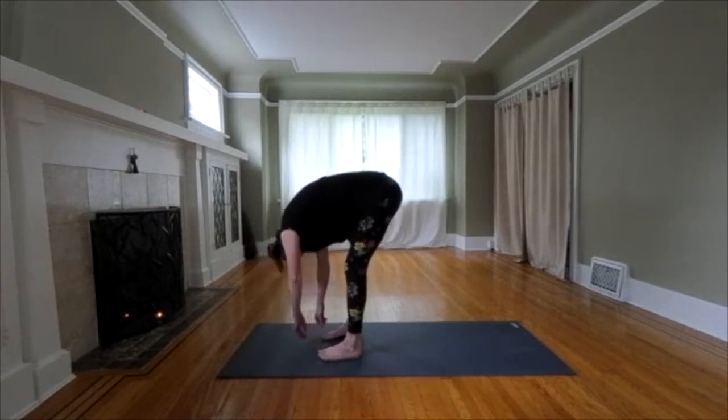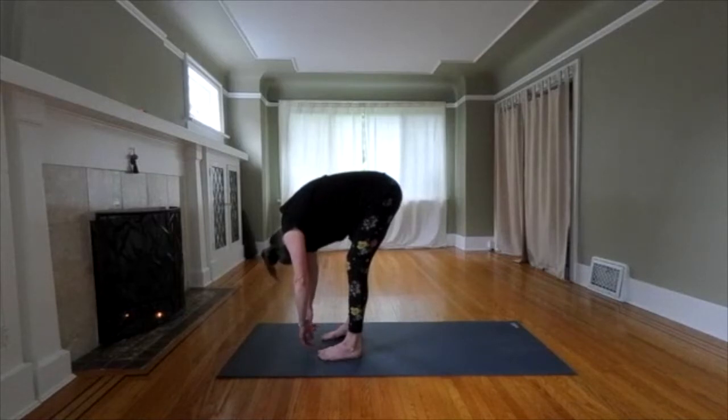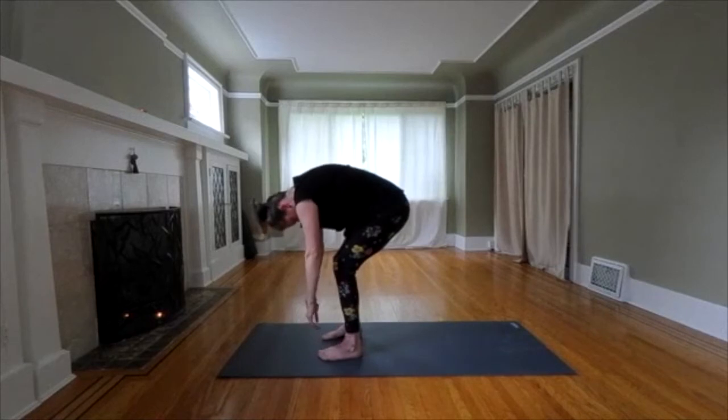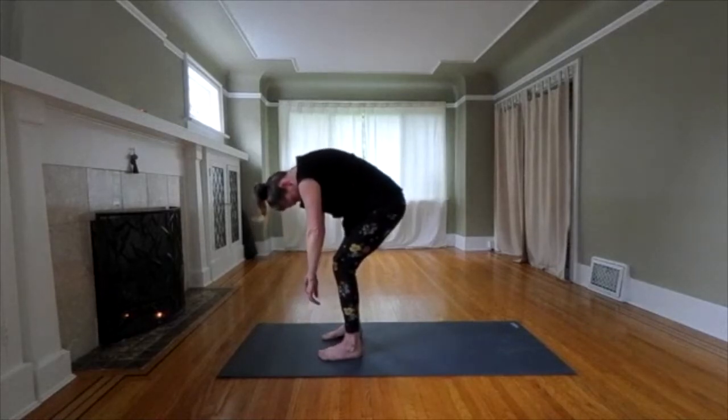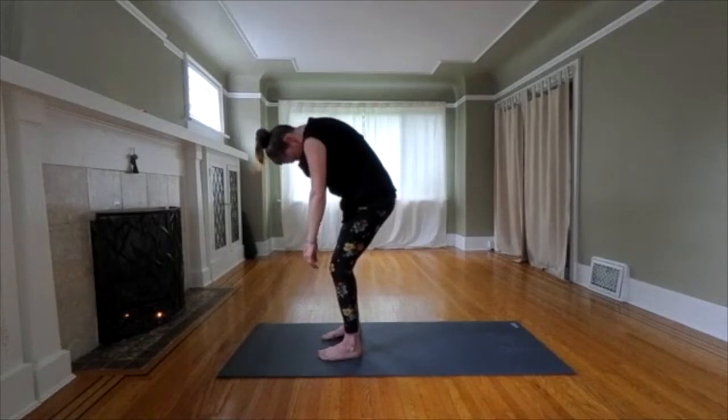We're going to take a few deep breaths into the back. We're coming up with a round spine. Knees are soft. Slowly roll your spine, one vertebrae on top of the next. Breathe into your back.